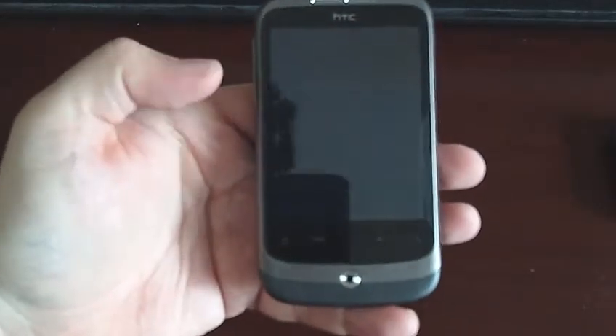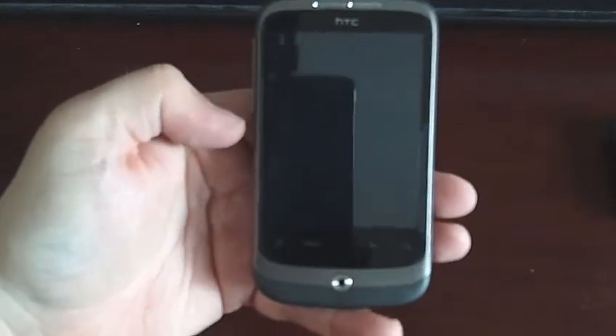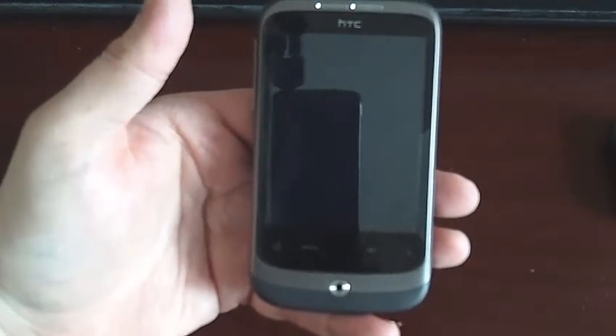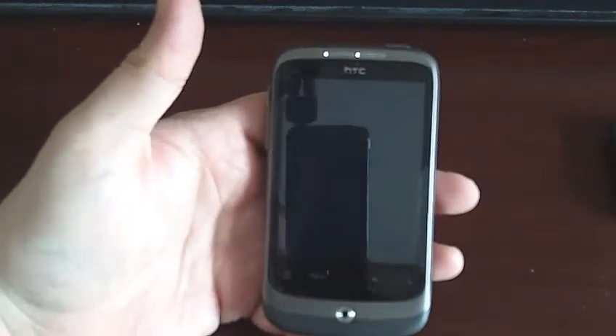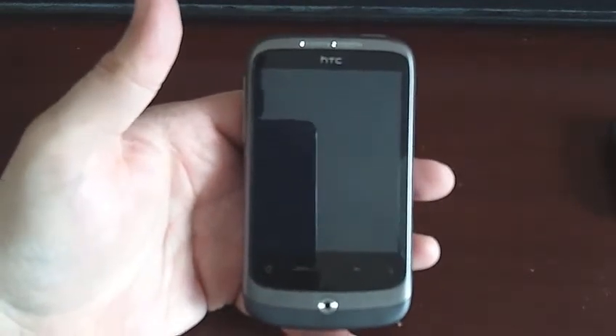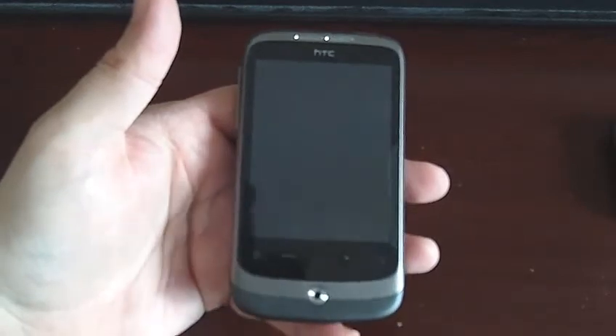Hello YouTubers. I've had a request by DJ Mattyman to do a quick review of my HTC Wildfire. So what I'm going to do is just sort of generally go through the stuff, have a look at the apps, and I've got a couple of tips which I'm going to tell you to help you if you've got the HTC Wildfire.